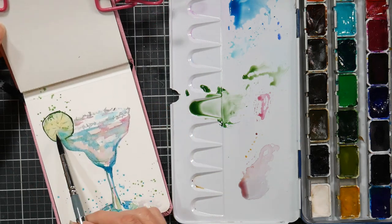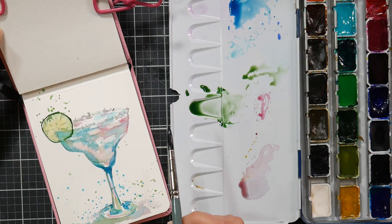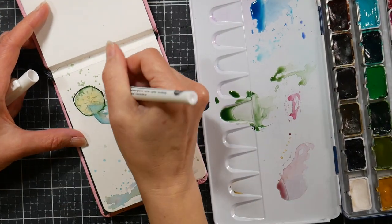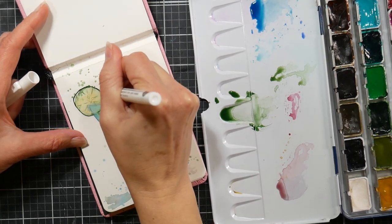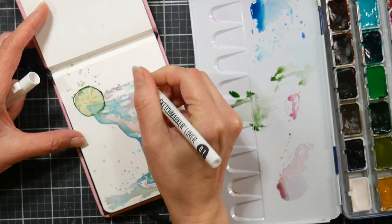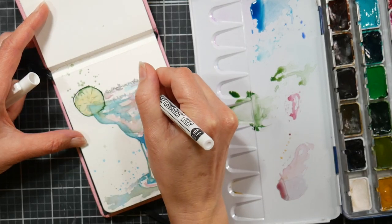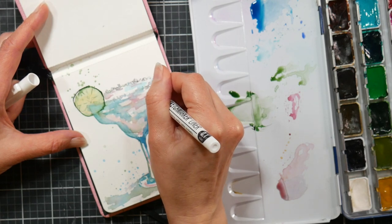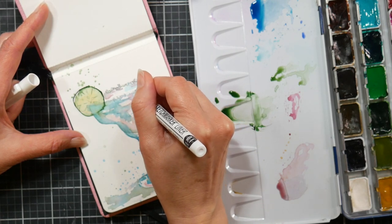I find that once I get started — once I get past that first couple of minutes — I'm in the zone and I just want to draw and sketch. So think about how you can get into that situation too, because once you get started, those first couple of minutes are the hardest and then you'll find that you are in the groove.